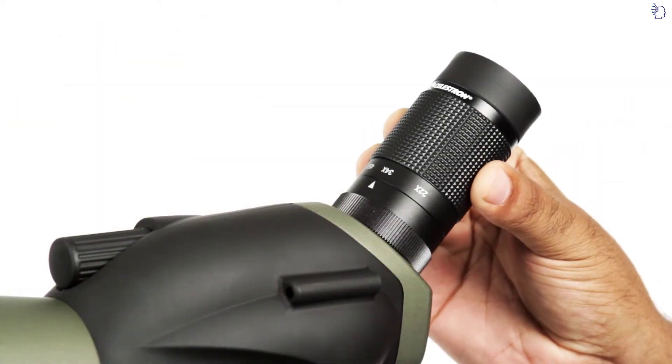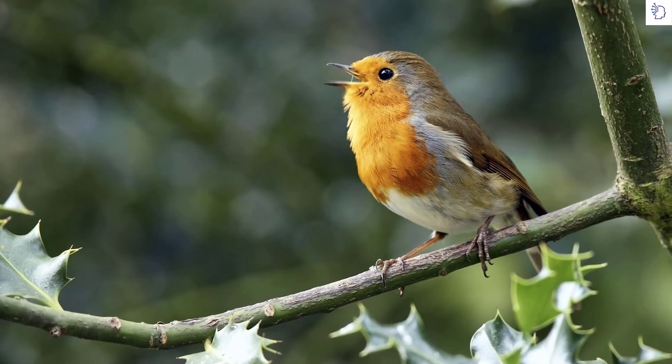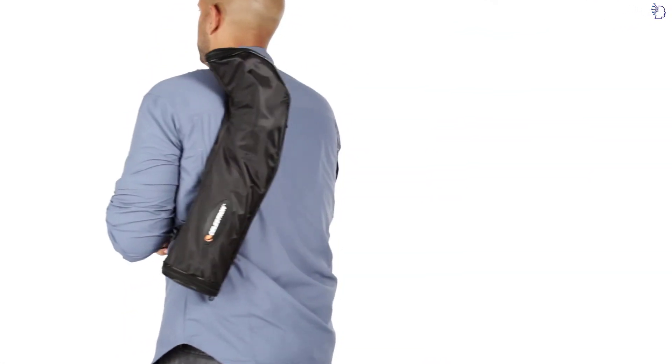All models include a zoom eyepiece allowing you to get in close for detailed, up-close views of birds, wildlife, or even the moon. Get more out of your next outdoor adventure with an Ultima Spotting Scope.